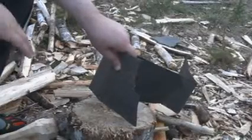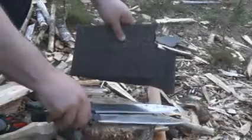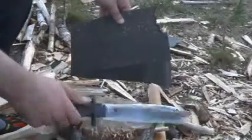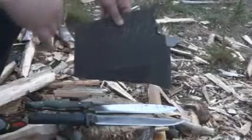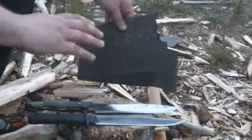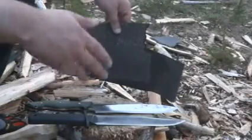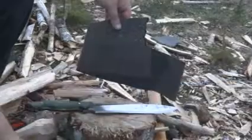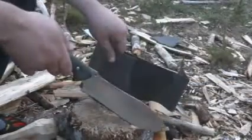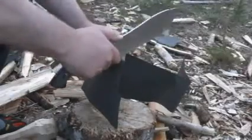I thought it would be interesting to compare a fairly expensive knife and probably one of the most basic knives you could buy. That's an Amtec MT151, which is a clone of the Cold Steel Trailmaster. This is 440 stainless, which is probably 440A — probably the most basic stainless steel you can get in a large knife, with the most basic heat treatment, because you can buy this knife for like 20 bucks. I wanted to see if I could notice a difference in them cutting an extremely abrasive material.